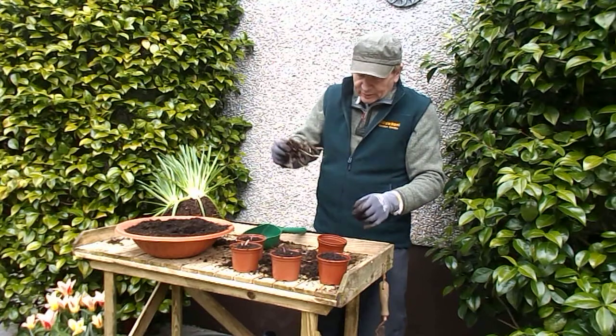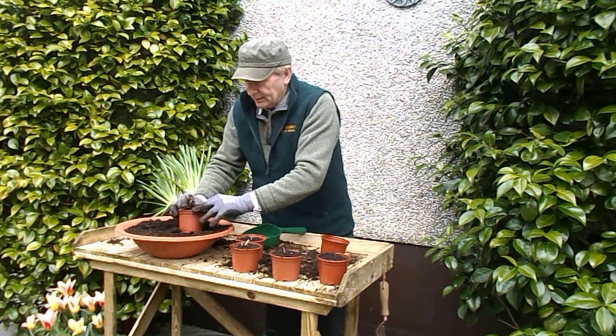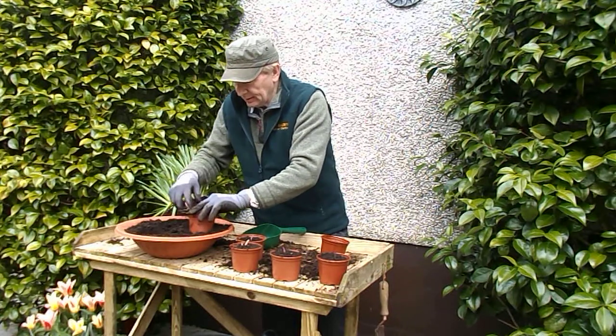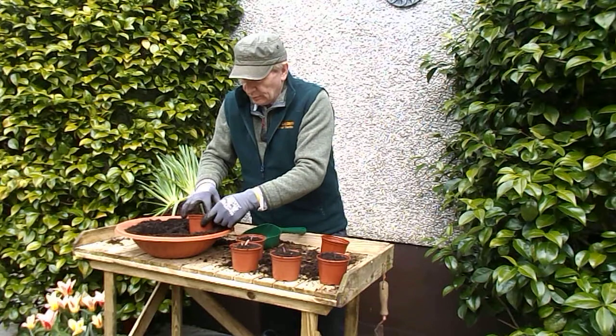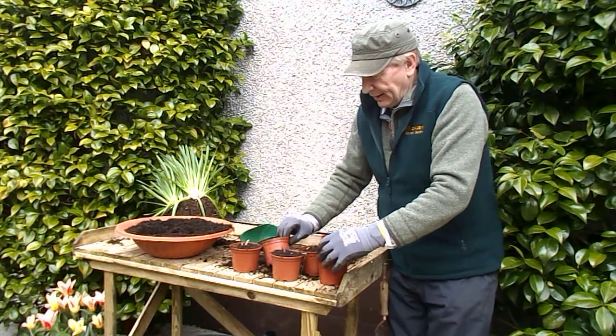You can see they've got quite a lengthy root that goes well down into the soil. They like to grow in damp shade.